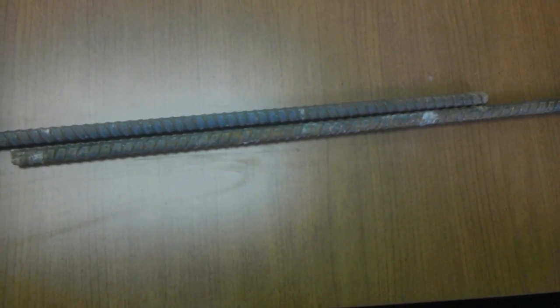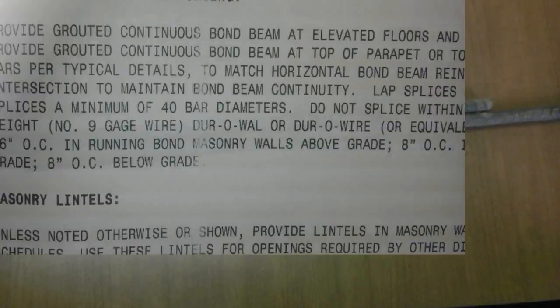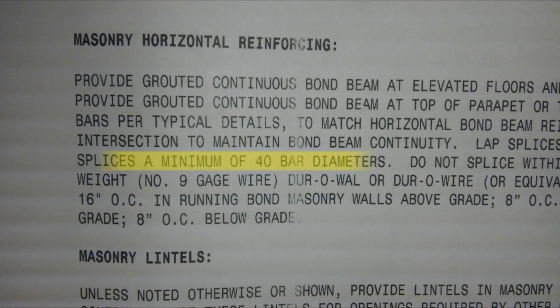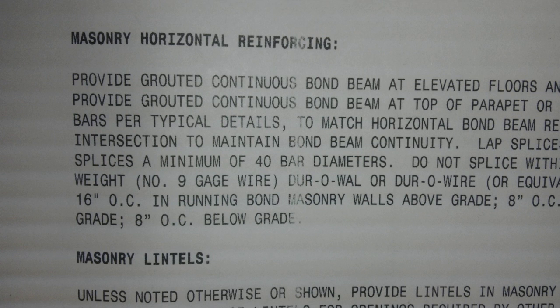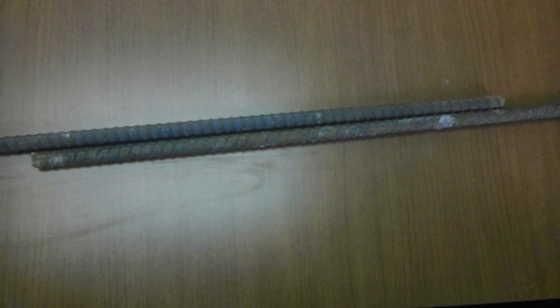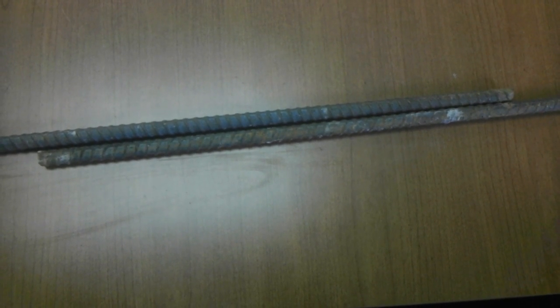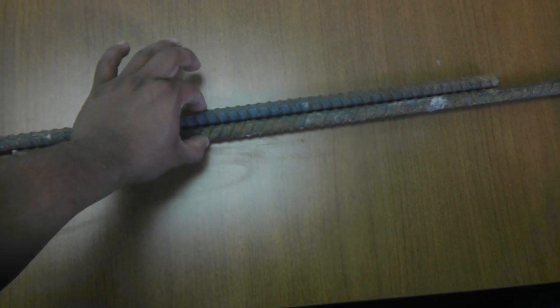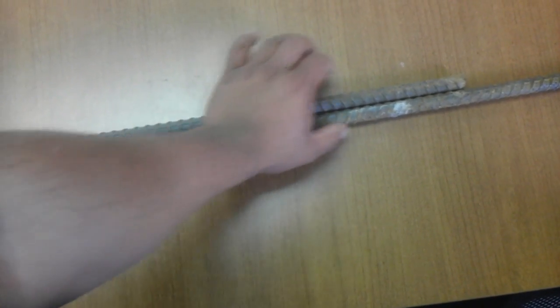Making a splice is relatively simple as long as you're looking at your drawings. If you look at your drawings, most of the time it will be in a general note. It will tell you how many inches the splicing has to be on the rebar. Now it's pretty typical for the splicing to not be spelled out in so many inches — it will actually tell you how many times the bar diameter of the rebar is for the splice.